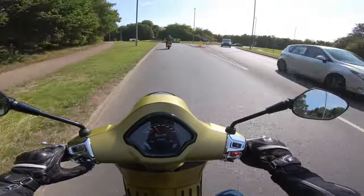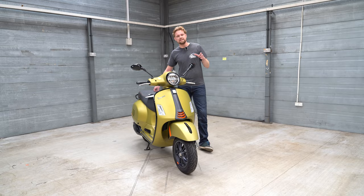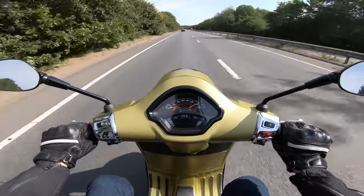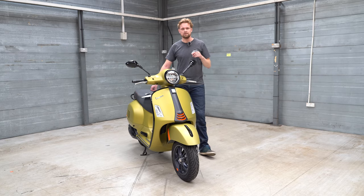You can get to 30 really quickly through that twist-and-go CVT transmission, but you do notice that when you get to 60 it's quite a slog to get it up to 70 and then above 70 — if you're on the right roads, which is not really in the UK.